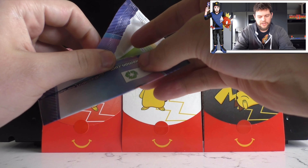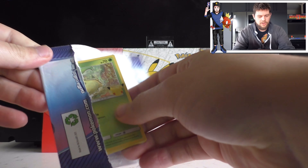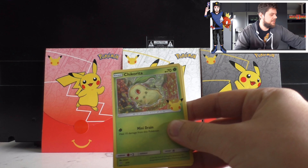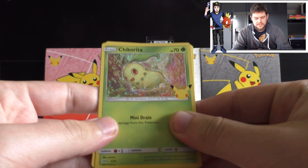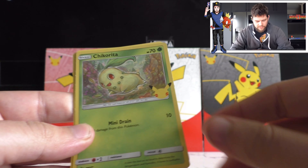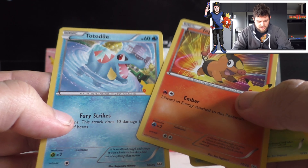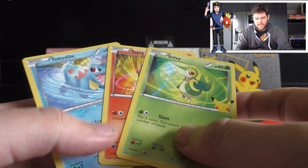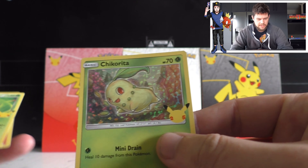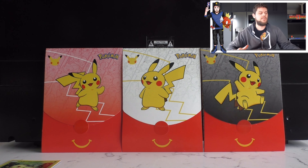We're trying to get all of the holo cards. The only cards in this set are all the starters over the past 25 years. Here we have a holo Chikorita to start off - it's also got the little 25th anniversary logo in the bottom corner. All the rest are just non-holo: we've got a Snivy, a Tepig, and a Totodile. The artwork on these is actually pretty awesome. That's our first holo - we need to collect all the starters in holo form.